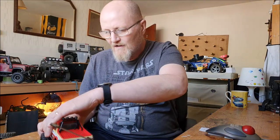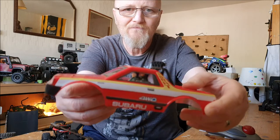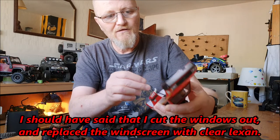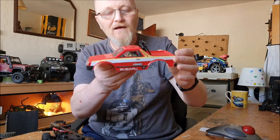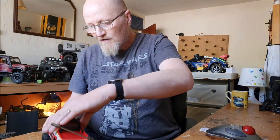A couple more things before I wrap up — I also added an interior to my pup. As you know, when the Subaru comes it's got blacked-out windows with stickers on and it's all painted white on the inside. Again, just a little bit of plastic card on the inside, a couple of miniature military figures, and a small plastic ring cut in half for a steering wheel — but it adds that little bit more realism.